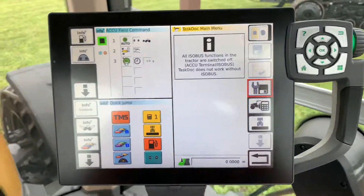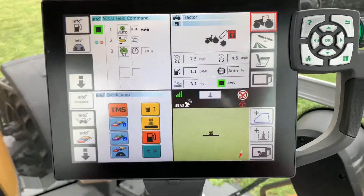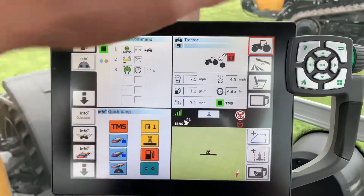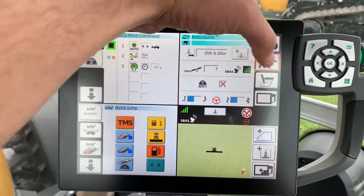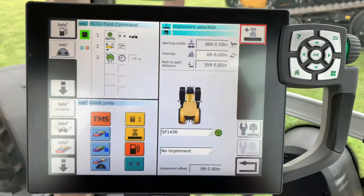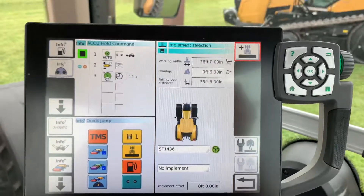I'll hit the return button and hit my home key. Now if I go to my GPS settings and click on my implement, it will have all that in there as well.